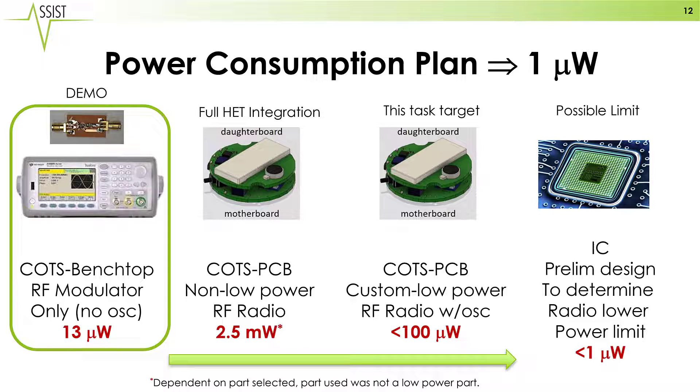However, with a custom oscillator, we believe we can get this down to 100 microwatts in the existing PCBs. We've already completed a full integrated circuit design that shows if we integrate our radio with an onboard oscillator, the total power consumption for the backscatter radio is just under one microwatt.